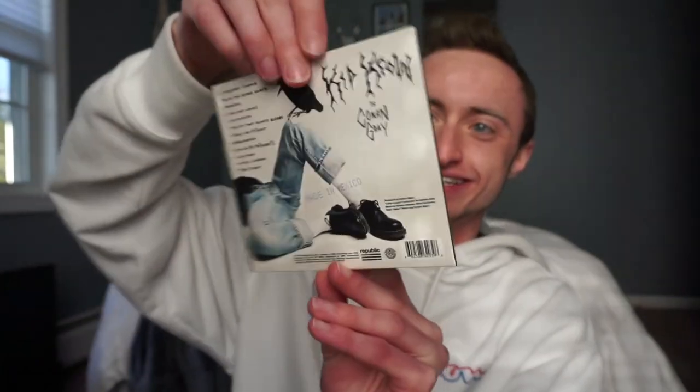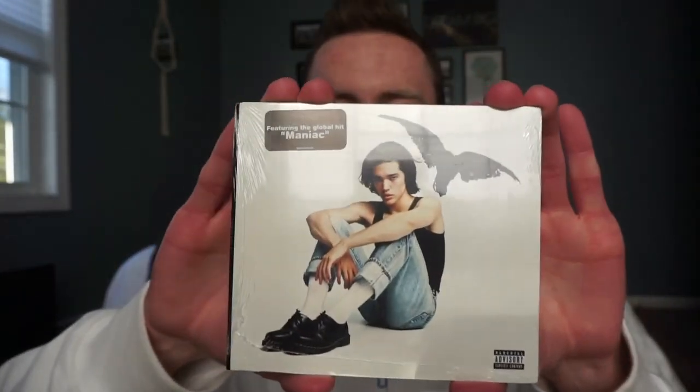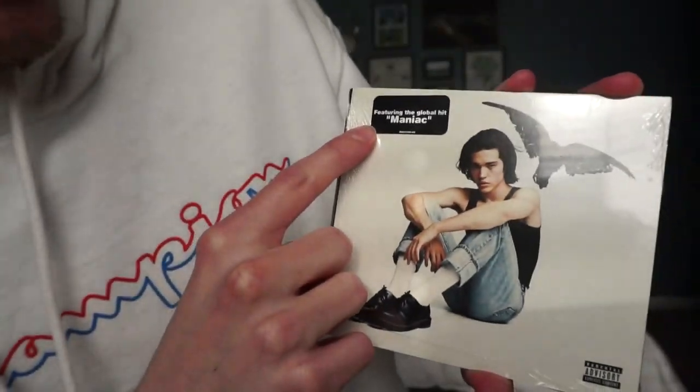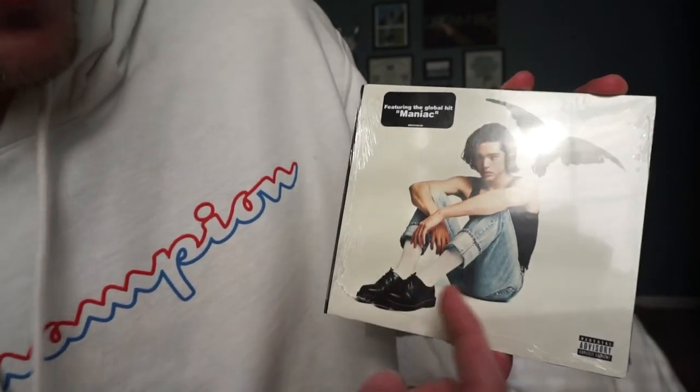And there it is — whoa, that's so sick! Okay so obviously this is not a vinyl and it's also not a hard CD plastic case. This is more of an EP style where it's cardboard, and the CD is inside. On the corner of it it says 'Featuring the global hit Maniac.'